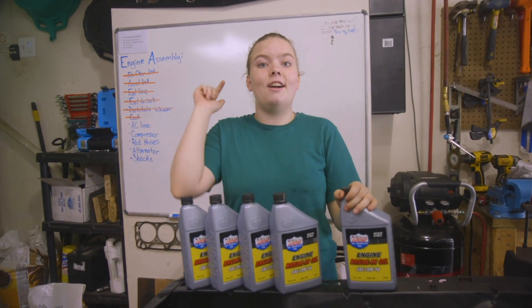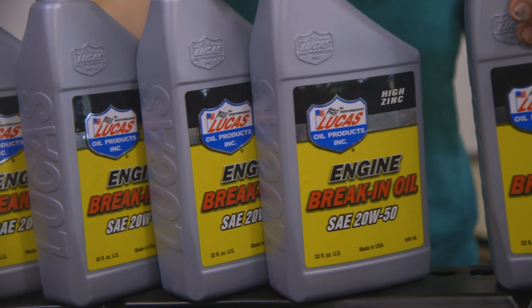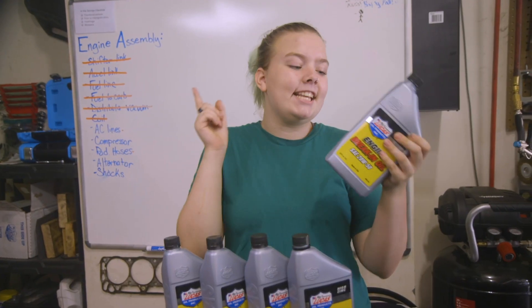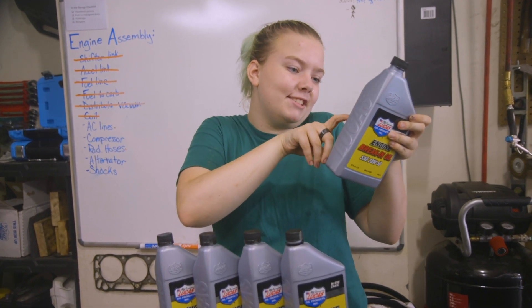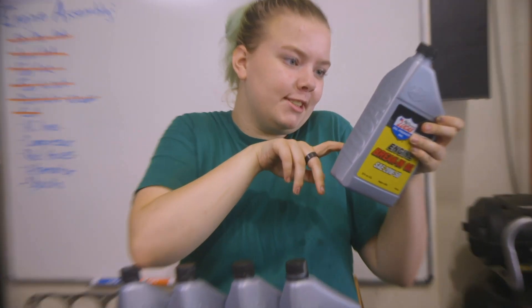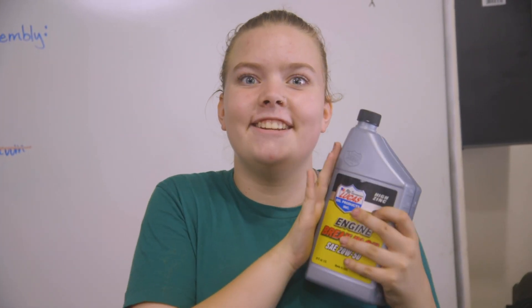We're taking a break from assembly to adjust our valves. Lucas Oil sent us a whole bunch of their 20W50 break-in oil, which is high in zinc, good for protecting new engines, and a whole bunch of other stuff. But basically, it should be good for our camshaft and for our new engine.